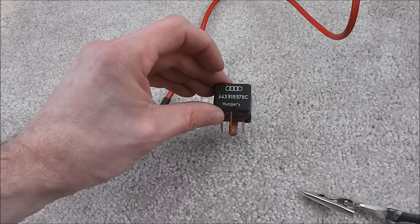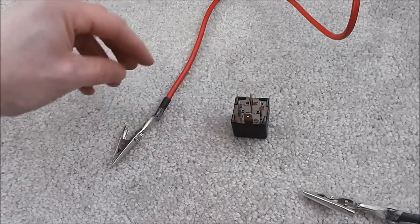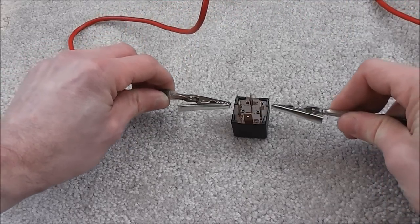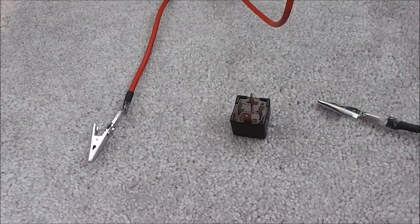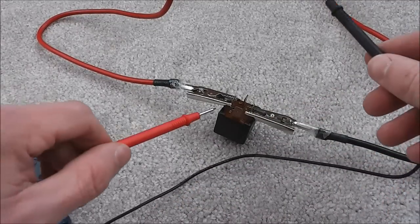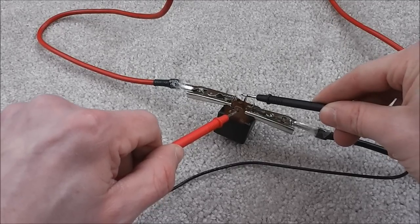With the Audi relay, the power should be going through 86 and 85. So again we'll connect the batteries up to these and we should hear a clicking sound. Which we do. So that would indicate it works, but we'll test it with a multimeter as well. On the ohm setting we should hear a buzzing sound. So that's working just fine.